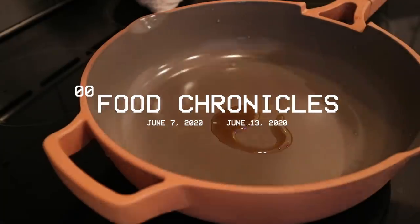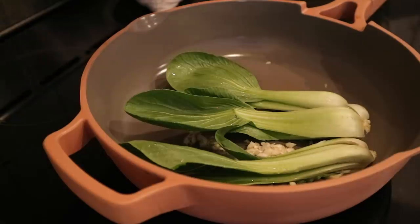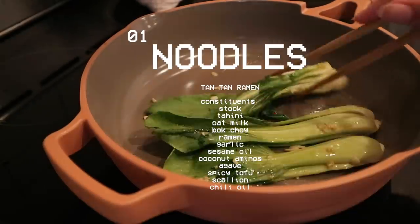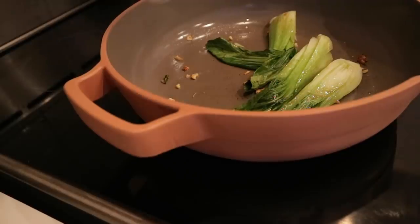So here goes nothing because I haven't done this in so long I don't even remember how. Also, what time of the day is it? Because why am I starting off with ramen? Yes, that's what we're making right now — ramen, or is there another name for it? I think it's called like tan tan or dan dan.